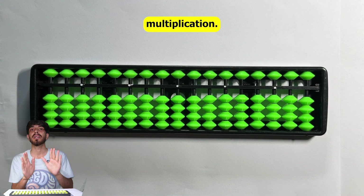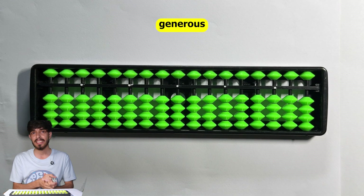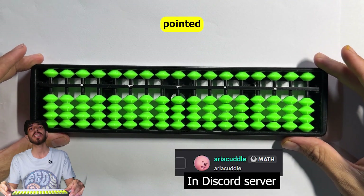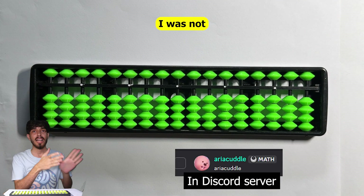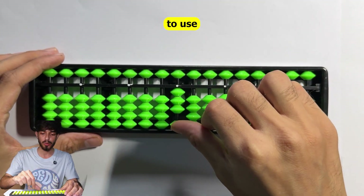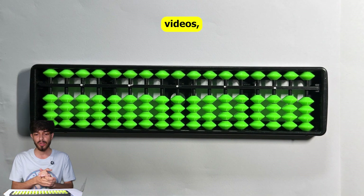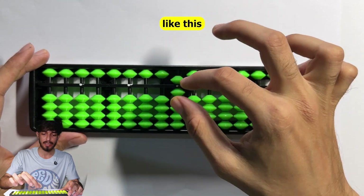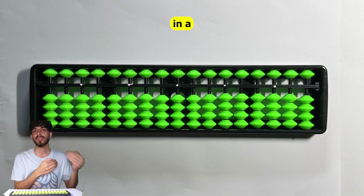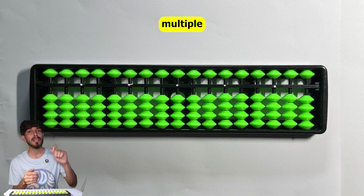The next thing we want to learn is multiplication, but before that I'd like to teach you something. A very generous subscriber pointed out that in the videos I was not using finger combinations. The rule is that for moving earth beads you use the thumb, and for everything else these fingers - but in the last two videos I was moving things one by one. When you get advanced in soroban, you can use finger combinations to move multiple beads at the same time.